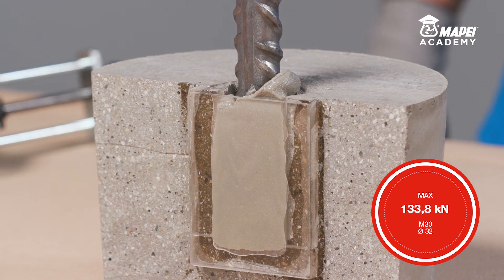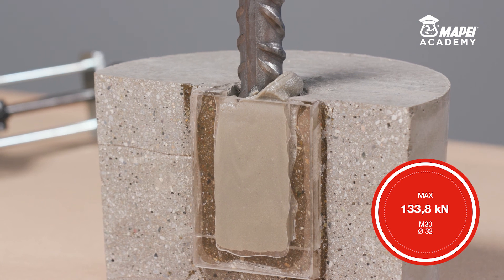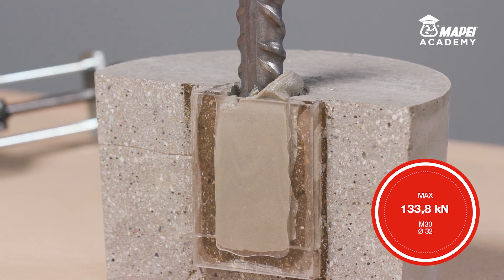Once the resin is set, which takes between 45 and 90 minutes at plus 20 degrees Celsius, MAPEFIX VESF will have reached its maximum mechanical properties.